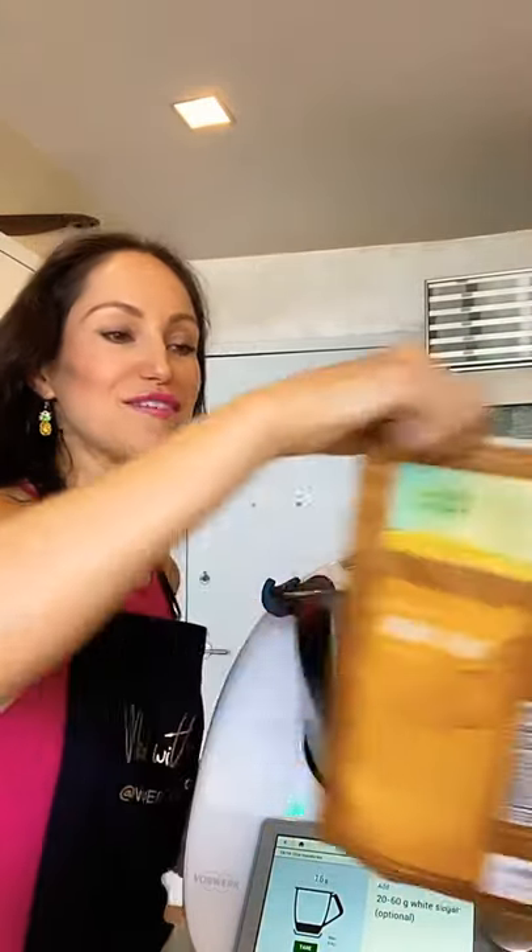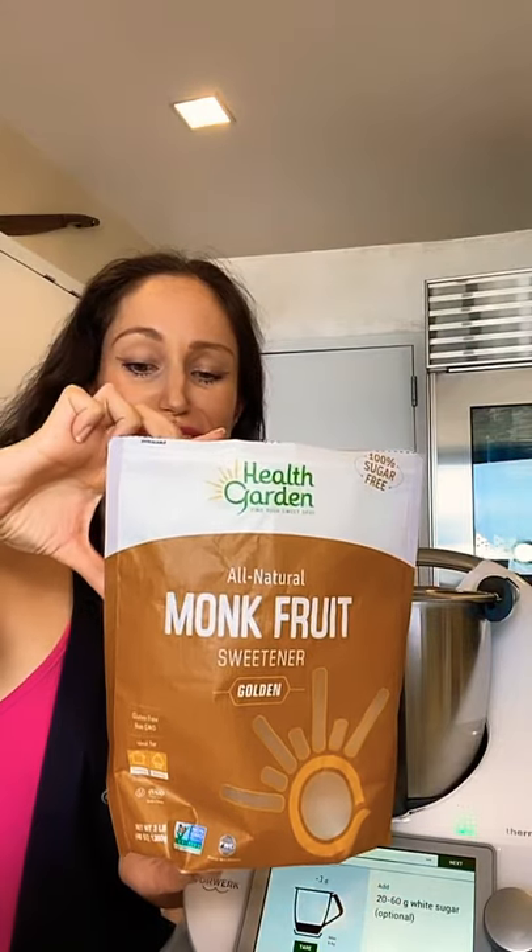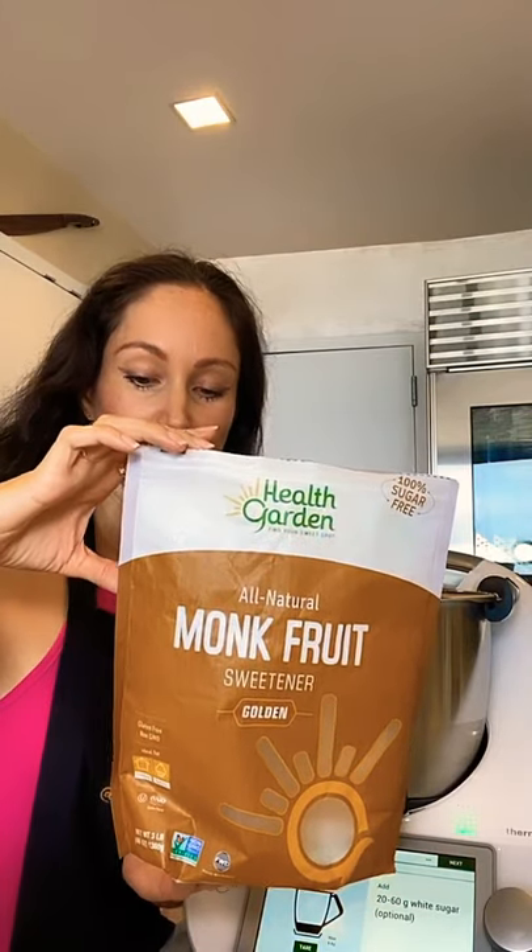My robot is saying to add 20 to 60 grams of white sugar, which is optional, but I'm going to use my favorite sugar substitute: monk fruit. It's gluten-free, non-GMO, zero calories, zero glycemic index, zero carbs, rich in antioxidants, and works just like sugar as a one-to-one replacement. If you like your latte sweet, use monk fruit instead of sugar. If you don't have monk fruit, you can also add maple syrup or agave nectar — whatever you have in your house.